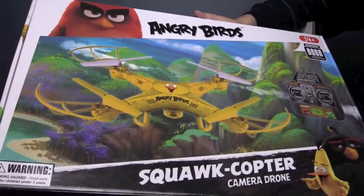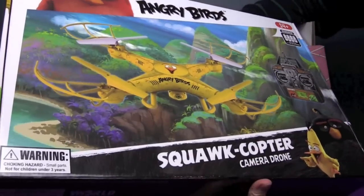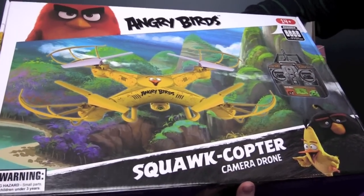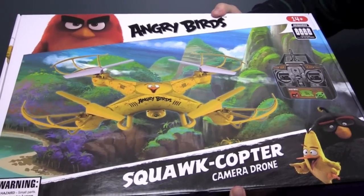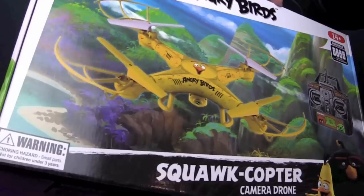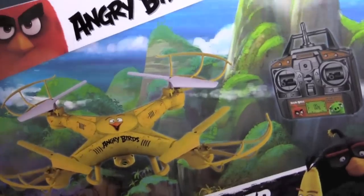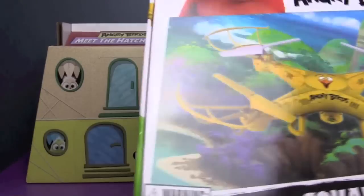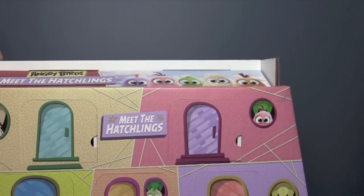I cannot wait to play with this — I want this. We might have to feature this in an upcoming video. There might be a little footage at the end, but it's not looking like good weather right now, so we don't want to send this drone up in the freezing rain. We also need to see if we need to charge it up or just add batteries. But stay tuned for that — we're going to see more of the Angry Birds Squawk Copter. That is amazing. We've never had a drone before. What else is in here?